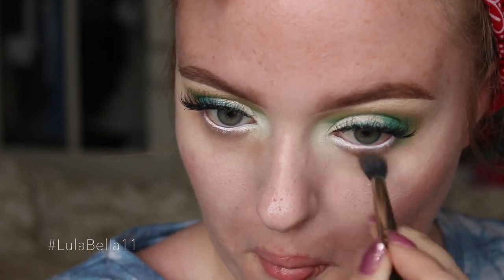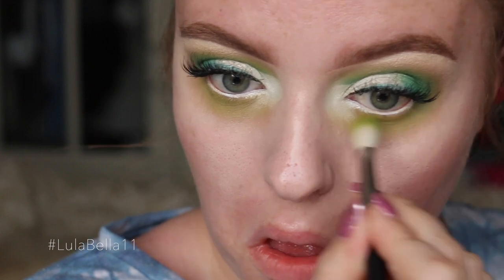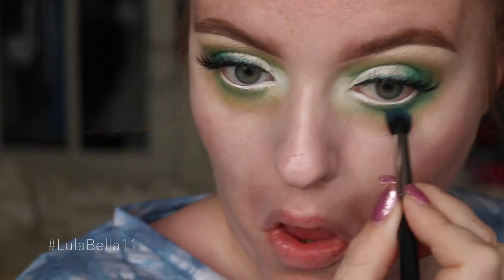For my lower lash line, I'm basically copying what I've done on the top lid. I've first gone in with my bronzer, then the Bitter light green shade, and then the blue Electric Eel shade. Again, I'll go back through those colors just to create a really nice blend.